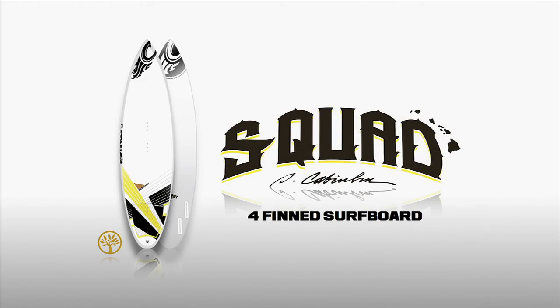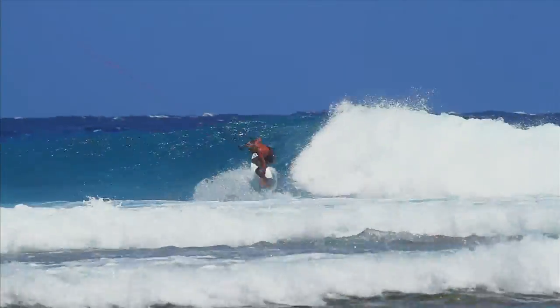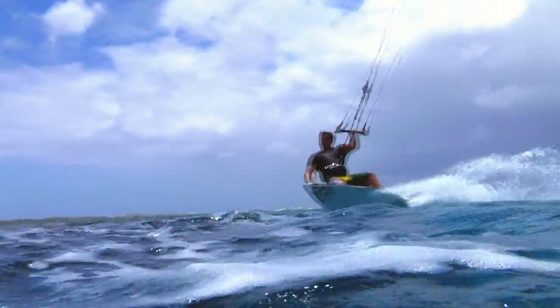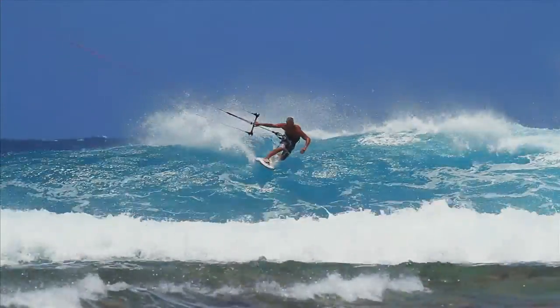The S-Quad is a high performance quad fin surfboard. This model is made to ride fast and hard, strapped or unstrapped, in a wide range of conditions. But when the surf is pumping and the winds are side to side offshore, this board feels right at home.